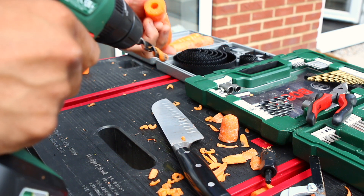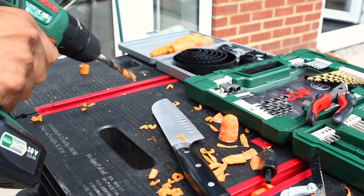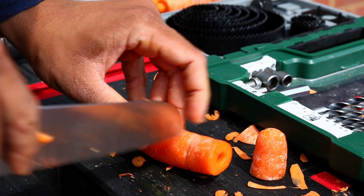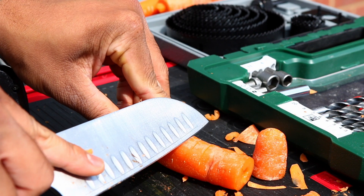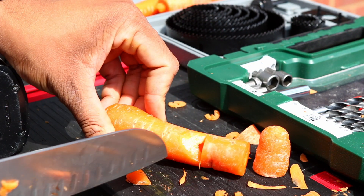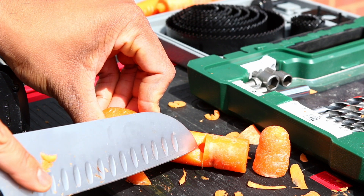Next we need to make an incision across the width of the carrot, around 3 or 4 centimeters down the channel we drilled. We want to cut until the knife can be seen through the channel, and then make a slanty cut across the face of it to reveal the inside.